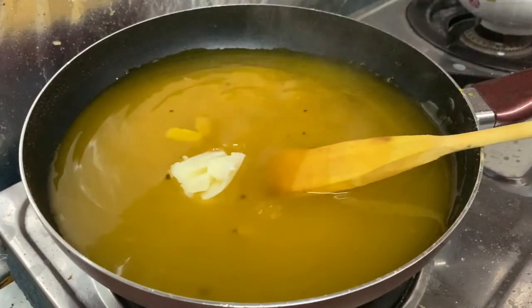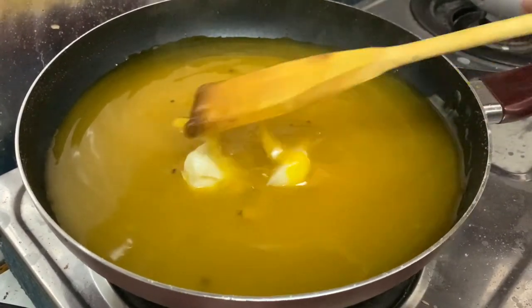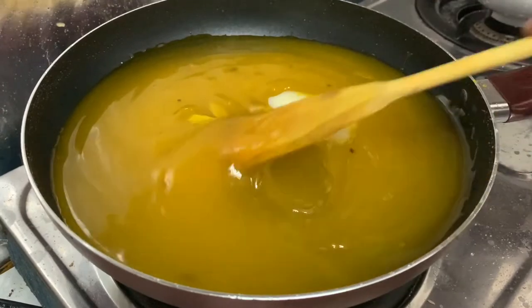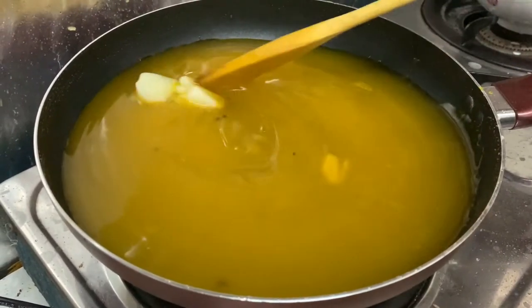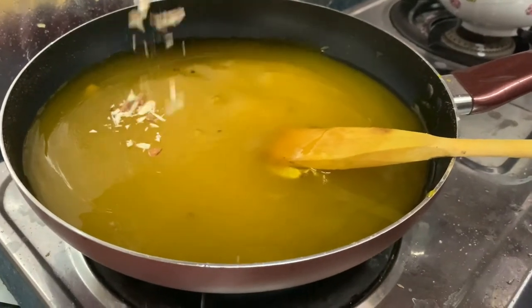Now I will add 2-3 teaspoons of oil. It will keep the mixture together and the mixture will become very thick.